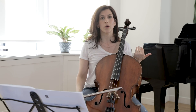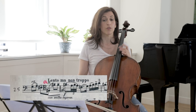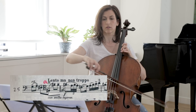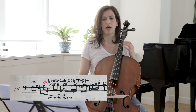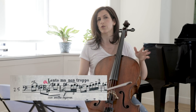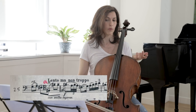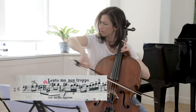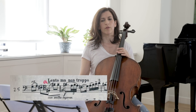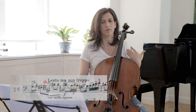Going back to the ritardando in bar 25: when I have a ritardando and I'm not sure how I want to do it, I subdivide. Instead of playing what is written, I practice with sixteenth notes, and it helps me gradually plan my ritardando, then go back to what's written. Another technique that helps is going backwards — first establish the rhythm for the lento, and then from there take it back.